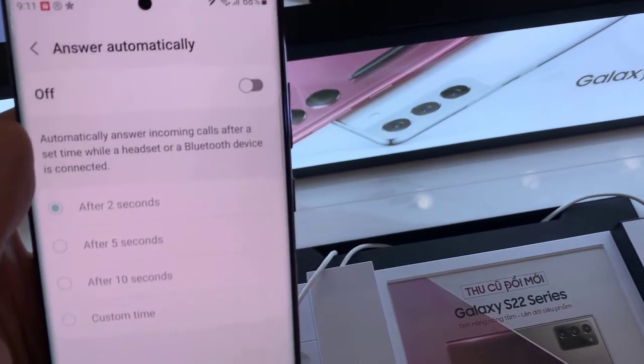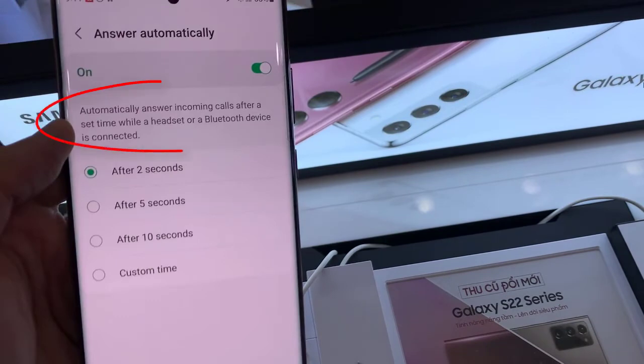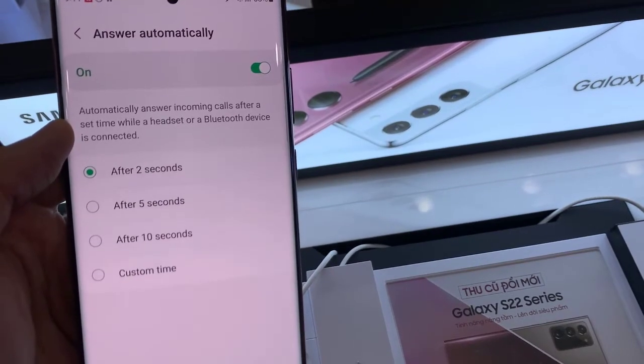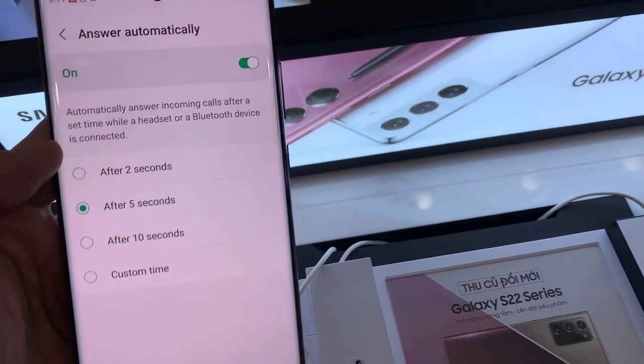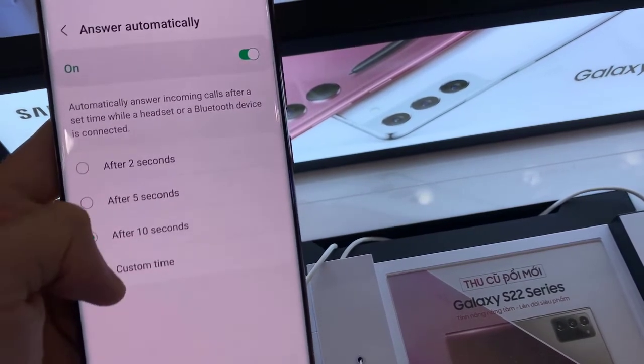Switch to turn it on or off. Note that this will automatically answer incoming calls after a set time while a headset or Bluetooth device is connected. So by itself it will not automatically answer unless you are connected to a headset. You can set your phone to automatically answer after 2 seconds, after 5 seconds, after 10 seconds, or a custom time.